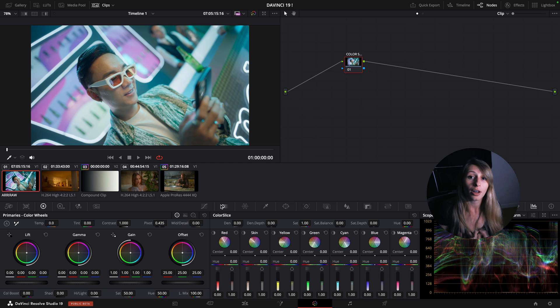The saturation in this Color Slice is actually subtractive, which is very interesting. So let's jump into this tool and see what we can do with it.